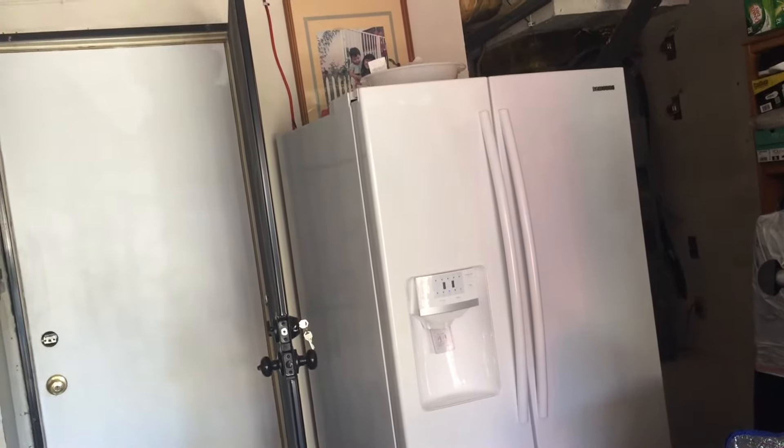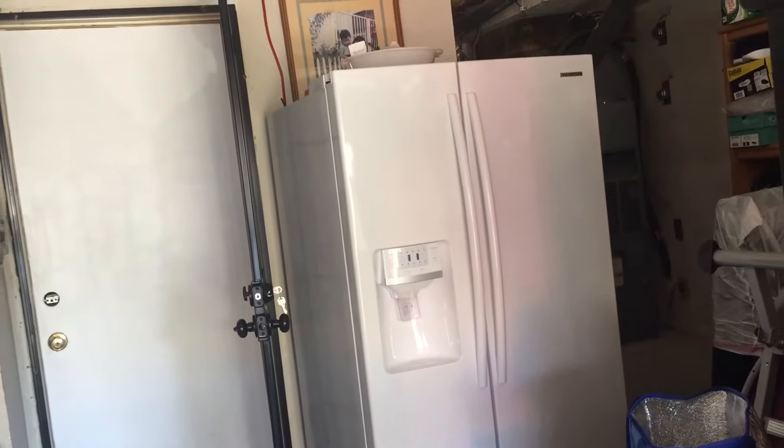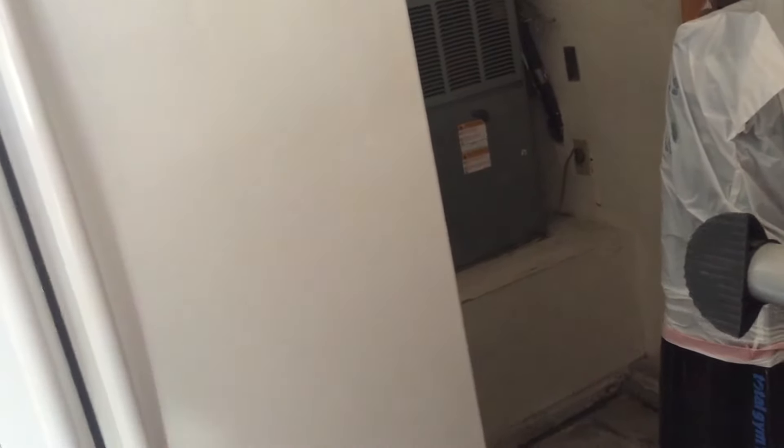We bought a new stainless steel refrigerator, and the old one — maybe six or seven years old — we moved out to the garage next to our garage door. In the back we don't have any outlet except for the AC unit, and I only have one outlet, so I should not use an extension or power strip to tie the two together because they're both major appliances — you don't want to put them on the same circuit.